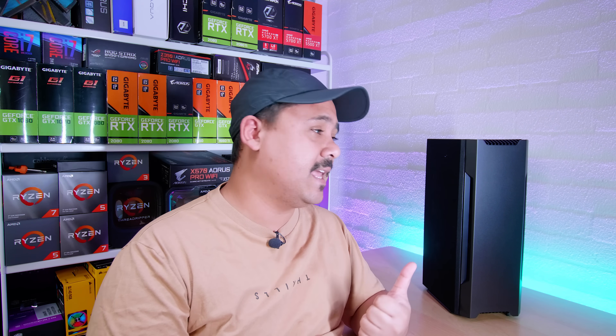So yeah, here it is — the Phanteks Shift Air. You guys have been asking for it and I just went out and bought one yesterday and did a new personal rig build in it. So come with us as we do a build.